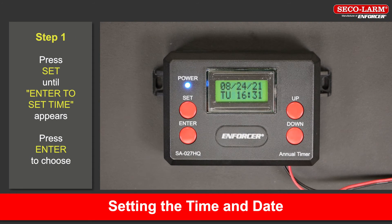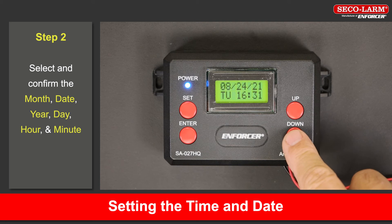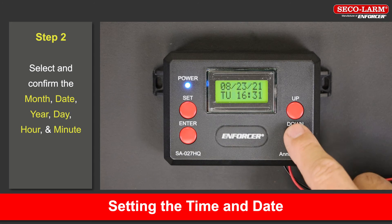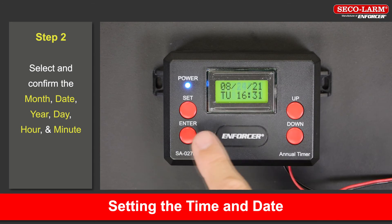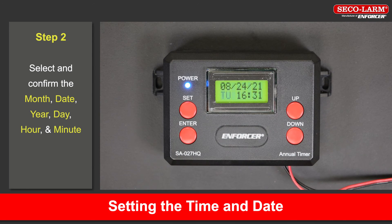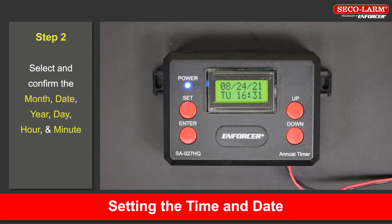Setting the time and date. To set the time and date, press the set button on the timer until 'enter to set time' appears on the screen. Press the up and down buttons to choose the correct month, day, year, day of the week, hour, and minute. Press the enter button to confirm this selection and go to the next selection, or press the set button to go back to the previous selection. Time is shown using a 24-hour format — for example, 5:30 AM is shown as 5:30 while 5:30 PM is shown as 17:30.